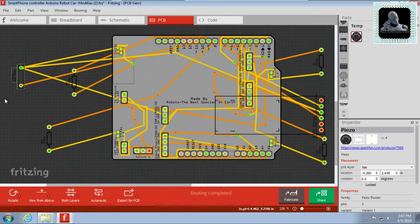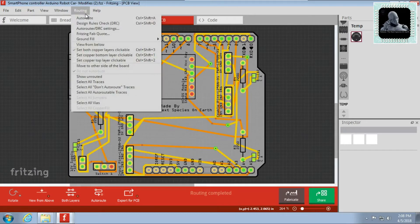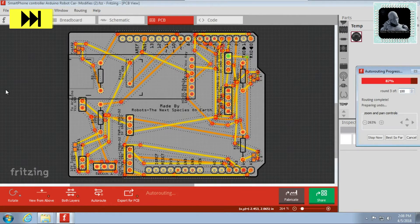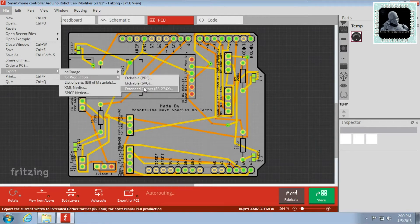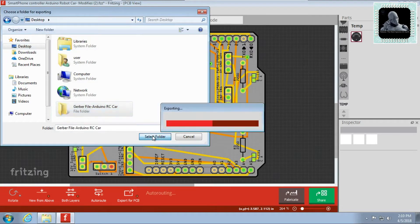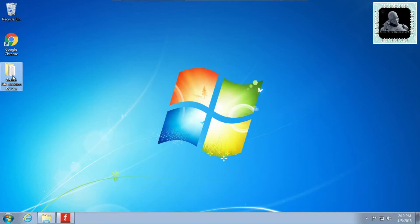Go to the PCB tab. You could see the PCB layout automatically created according to the design that we made in the breadboard tab. Arrange the components onto the PCB. Now go to routing and click on auto route. This will rearrange the connections to fit with the PCB. Once the design is done, you can export it to a Gerber format. Go to file, export, for production and click on extended Gerber. Create a new folder and click on select folder. This will export all files to that folder. Now compress the folder to zip or RAR format using any zipping software.